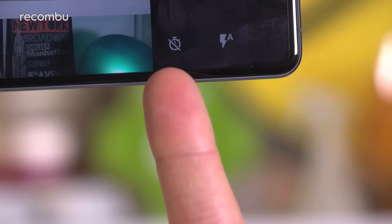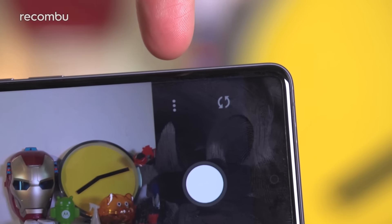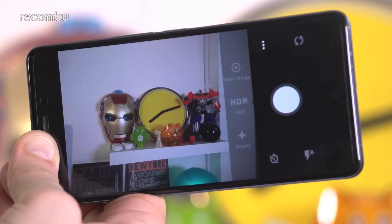One of them toggles the flash, another one turns the timer on and off, and the third switches between the front and the rear cameras. And then finally you can switch to one of the special shooting modes — clear image, HDR, and beauty when snapping photos.